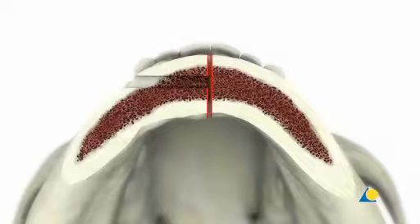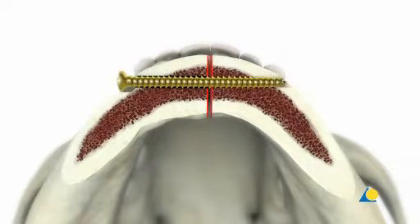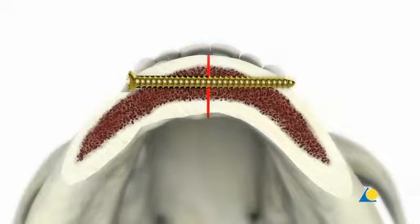Using a long 1.8mm drill bit, drilling is continued through the far cortex. Counter-sinking allows the maximum contact between the screw head and the underlying bone to optimise compression. As soon as the screw head touches the bone, further tightening of the screw will lead to interfragmentary compression. This process is called the LAXCREW technique.